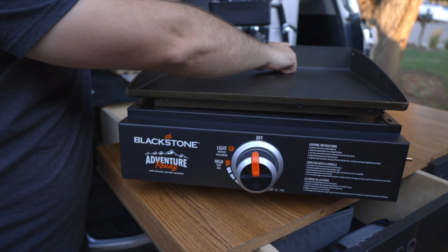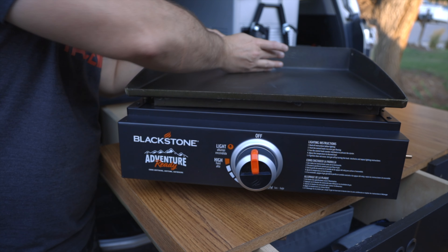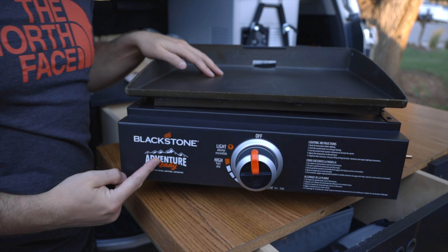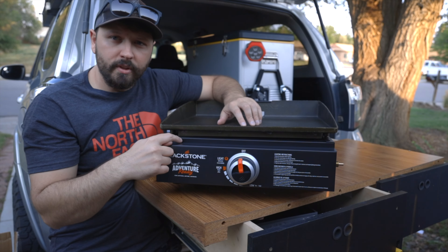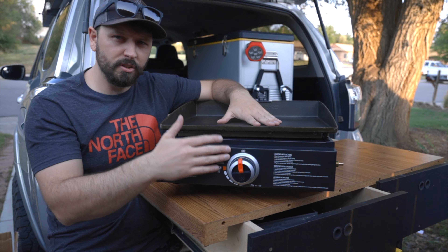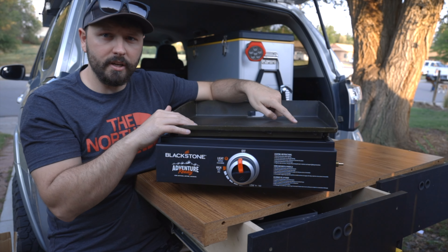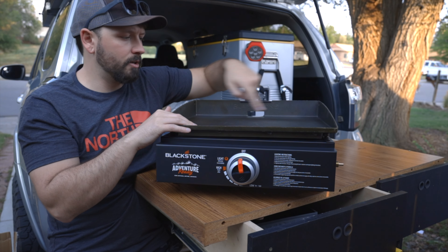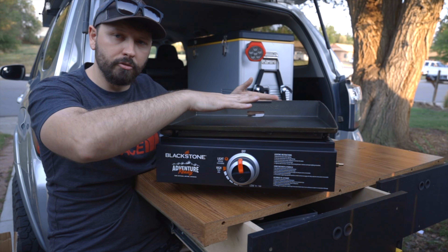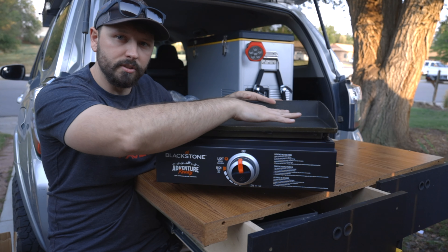This will fit perfectly right here — you can scrape all of the grease back there. One thing about cast iron is that you're gonna have to season it before you use it. The instructions state to use it while you're cooking it, but I've seen other videos where they talk about the fact that it goes uneven, so we're gonna cover it and put it in the oven so it gets a nice even seasoning.